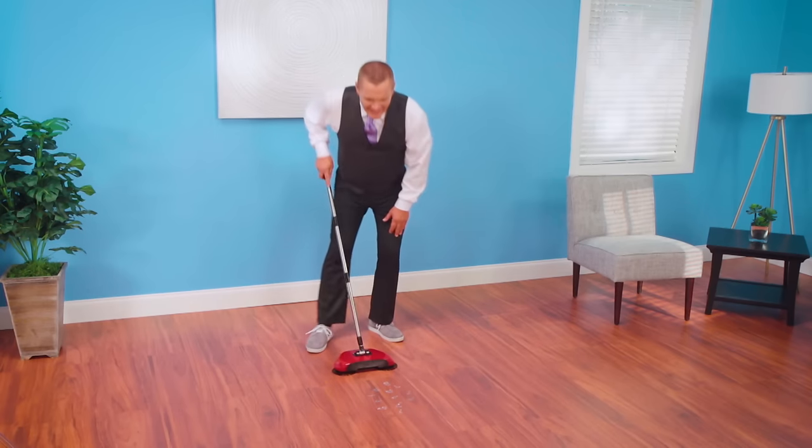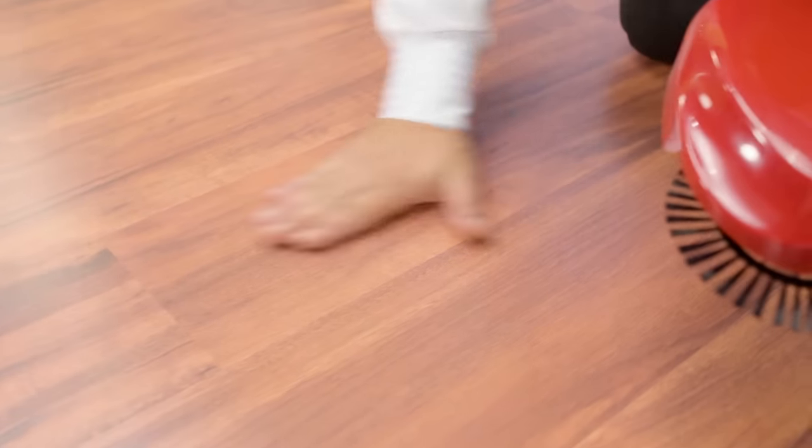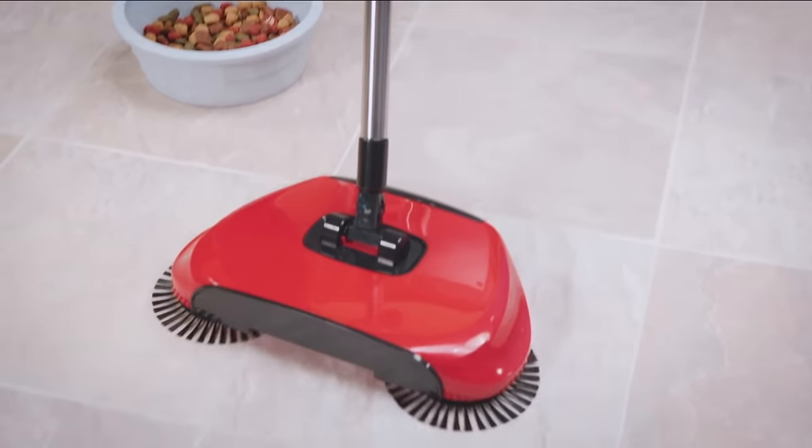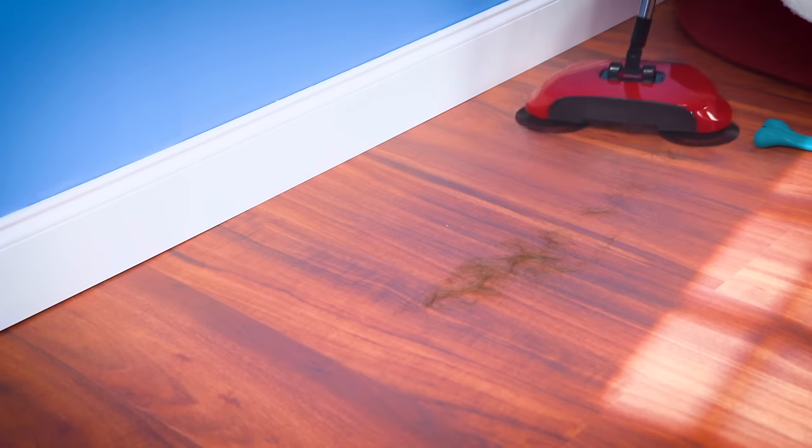Broken glass on the floor? Not anymore. Look how Rotosweep gets every last shard. Now that's awesome! Cat food, dog food, kitty litter, pet hair — with Rotosweep, it's like it was never there.